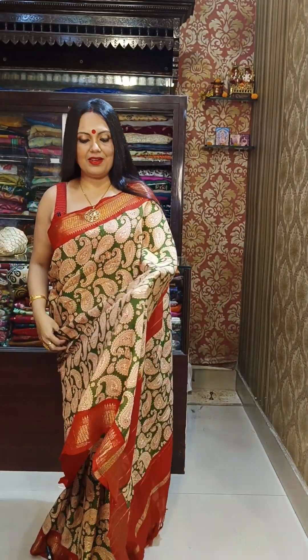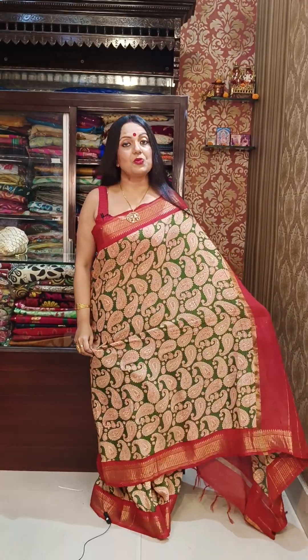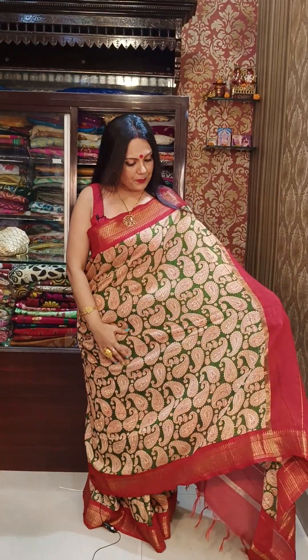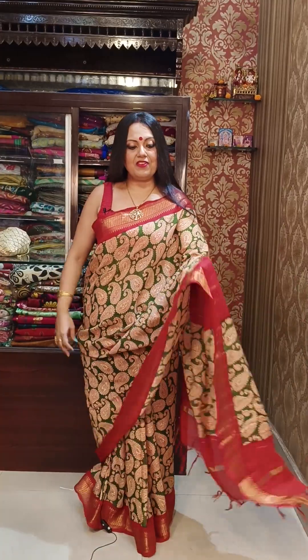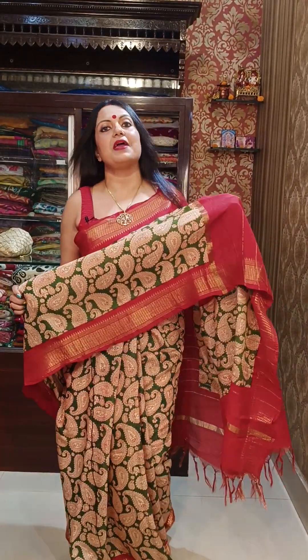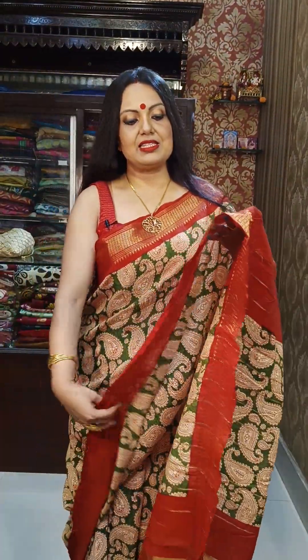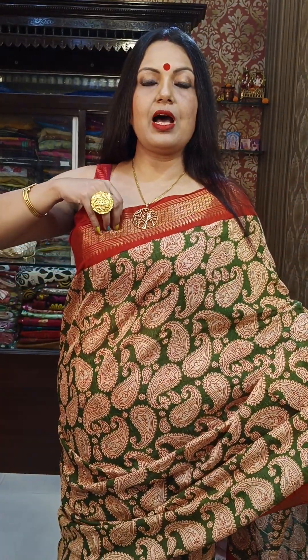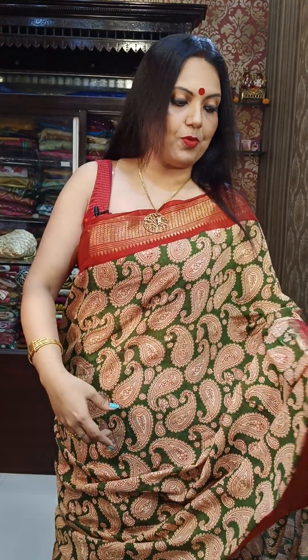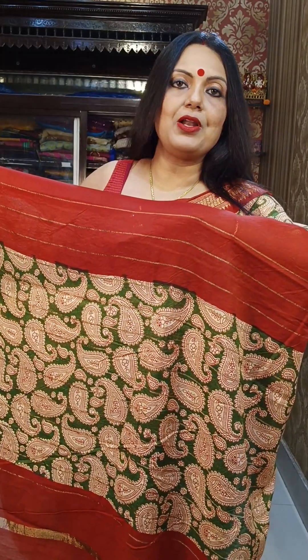Let me start with the saree I am wearing — a beautiful baswara saree with block printed kalamkari design and a gorgeous zari woven border. The material quality is excellent. Both the upper and lower portions of the border have this beautiful weaving, along with a beautiful pallu.